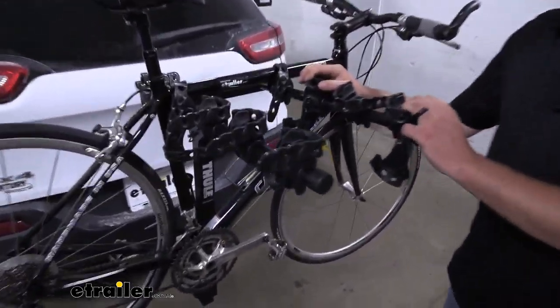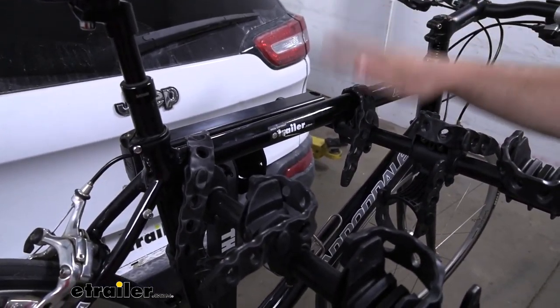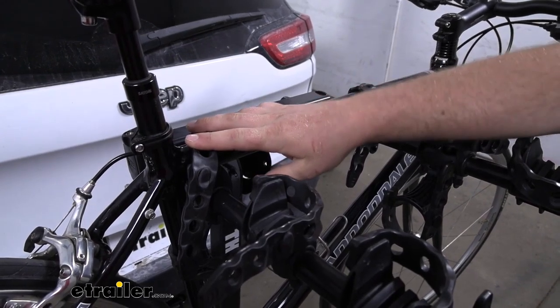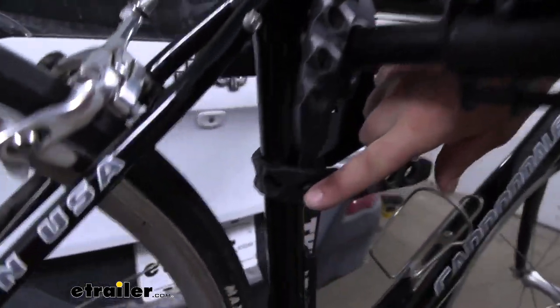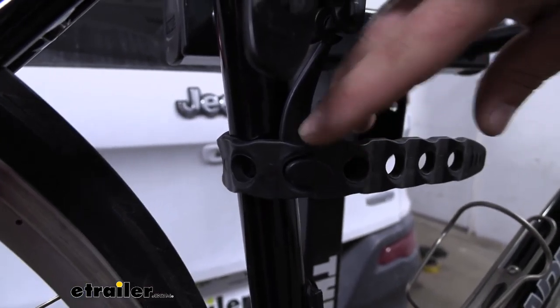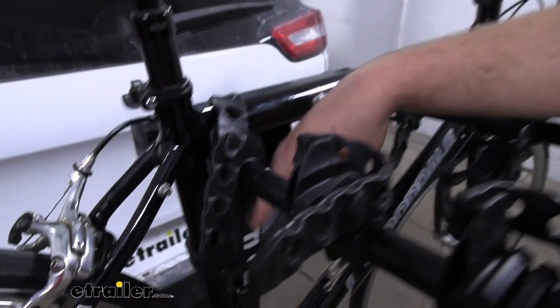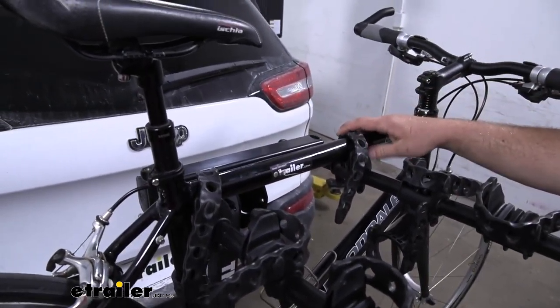Super simple how this rack works. It's going to hold our bike down in three spots. We're going to have two straps here along the top tube and a strap down here that's going to act as an anti-sway strap and help prevent that side-to-side movement. So that way when we're going down the road, we're not going to have to worry about our bikes banging into each other.